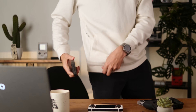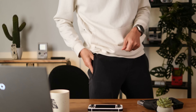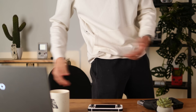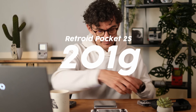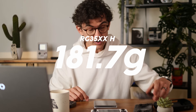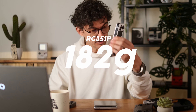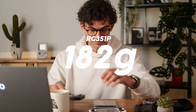This is a very pocketable device — bit of a bulge, it's a thick-ish device, but it fits in the pocket very nicely. Weight comparison: this device is 165.5 grams. The Retro Pocket 2S is 201.4 grams, the RG35XXH is 181.7 grams, the RG351P is 182 grams. At 165.5 grams, it's the lightest of the bunch.